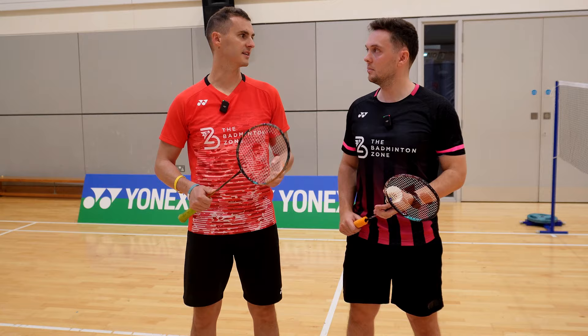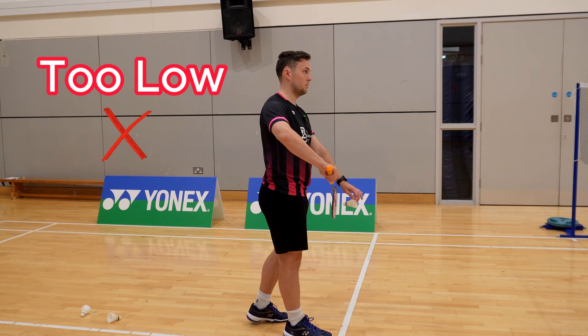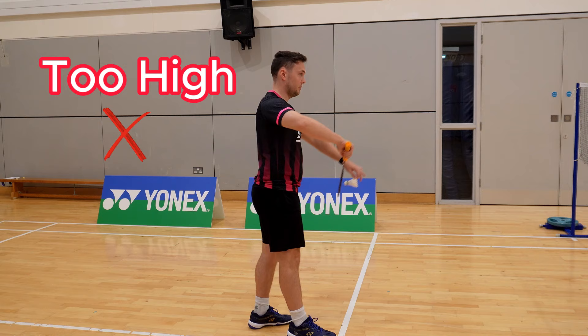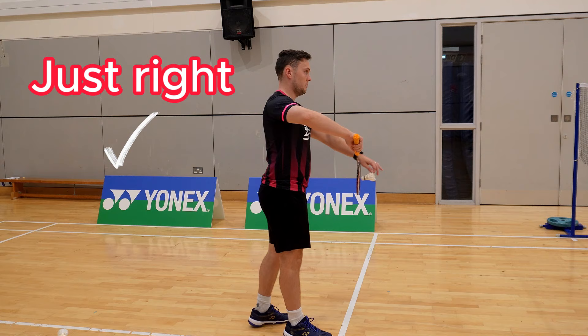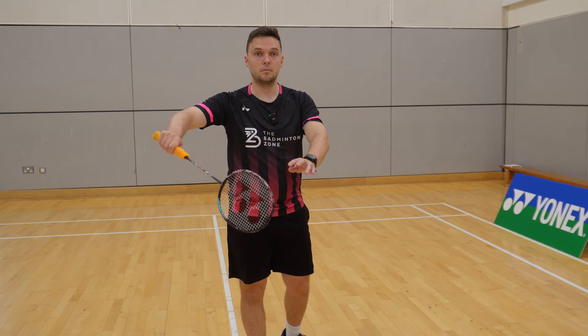So what are the mistakes we're seeing with people serving? I think there are two big mistakes. Number one is a poor racket position, and number two is just inconsistent setup. What we normally see is people not making use of their height allowance — if you're not in an international badminton tournament, this will be your bottom rib, so really make sure you're pushing that contact point right up to your bottom rib. The second biggest mistake is an inconsistent setup leading to an inconsistent serving action. We want a serving action that is the same each time to make our serve reliable.